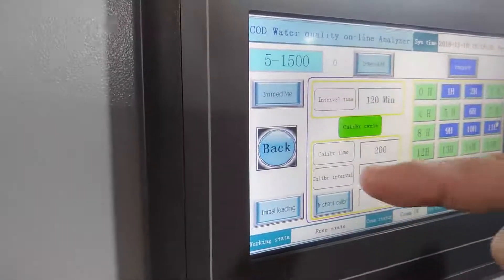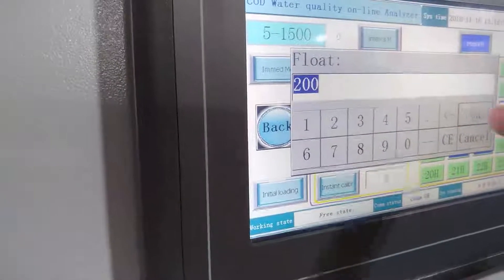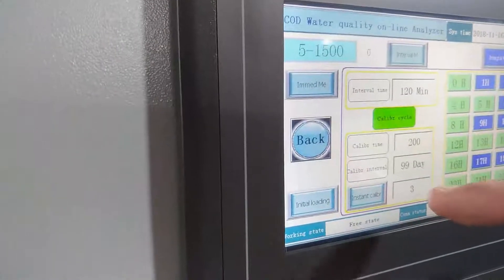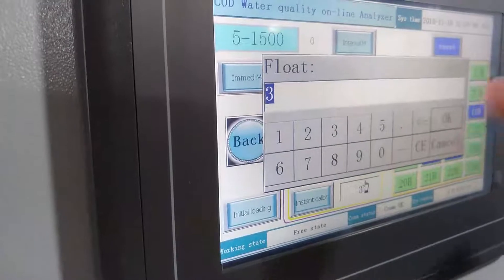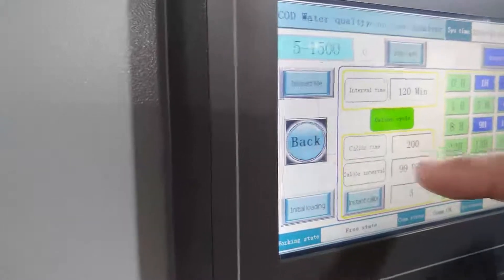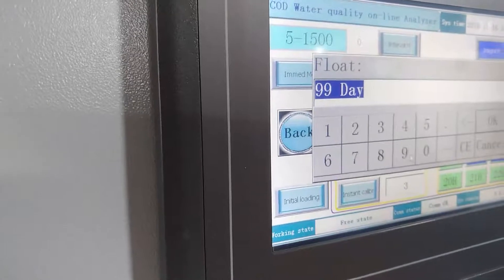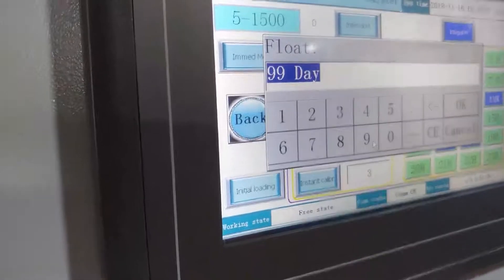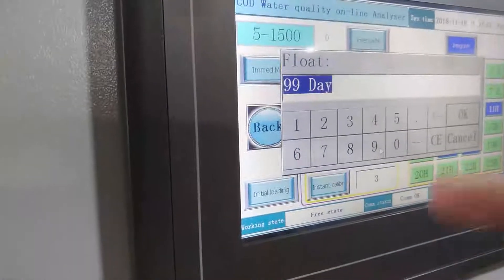For calibration, the calibration time is 200 — this value is fixed, please do not change it. This value is also fixed at three — please also do not change it. This calibration interval is based on your requirement, but we recommend you calibrate at least every 30 days.